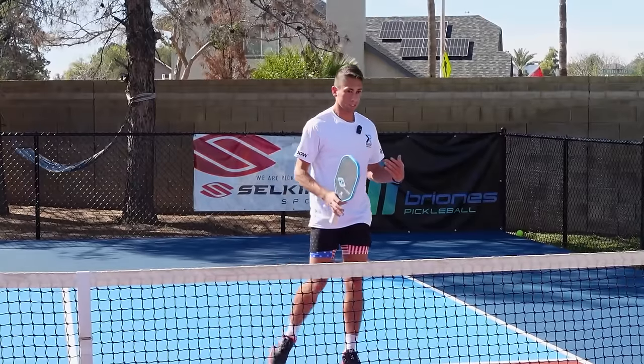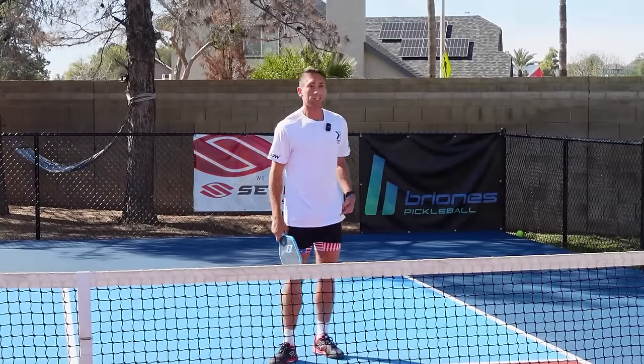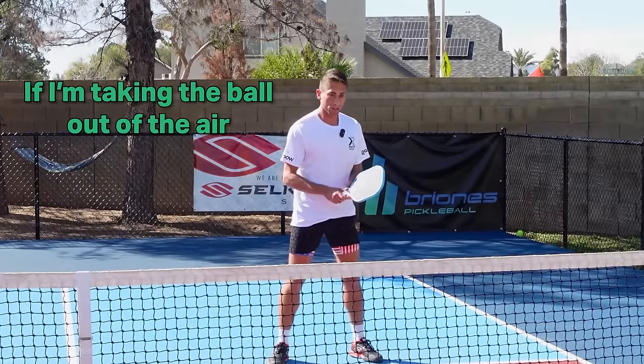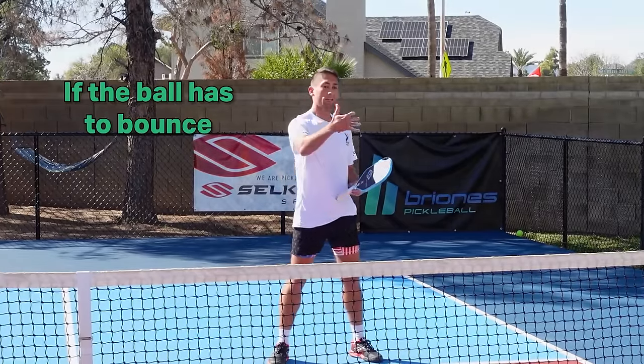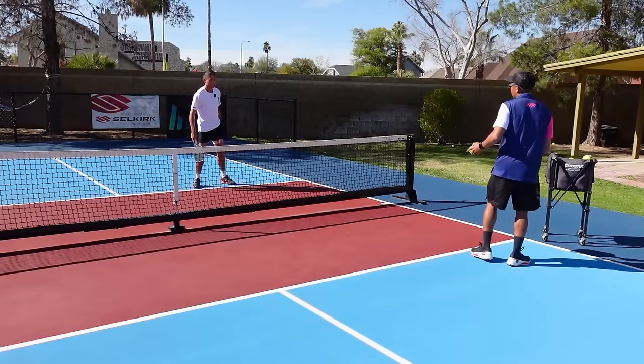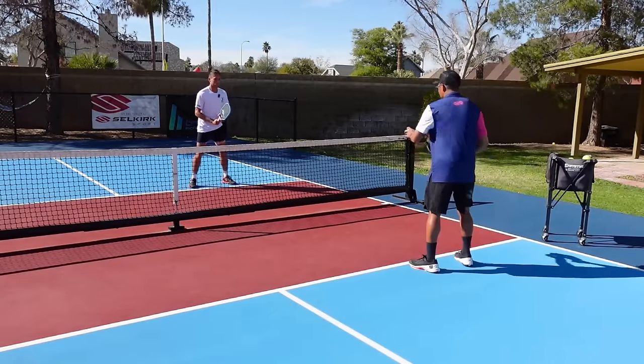A drill I like to do here is just dinking straight ahead — if I'm taking the ball out of the air I'll go get it with one hand, and if the ball has to bounce I'll hit it with two hands. I'll give you some short ones and some long ones.